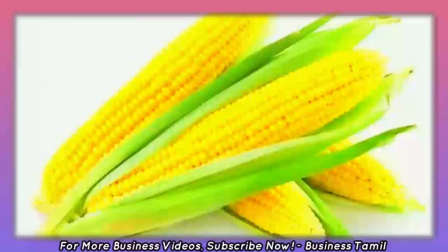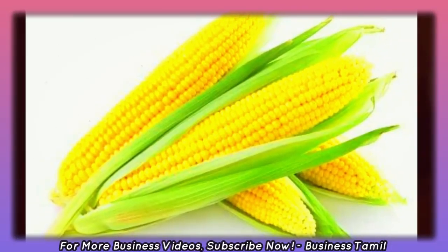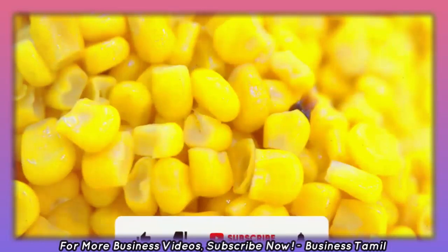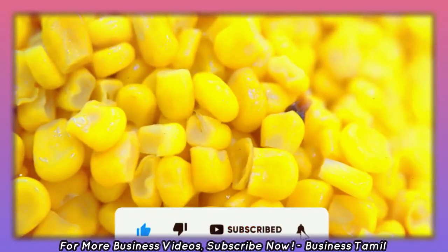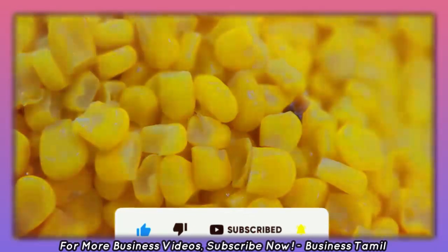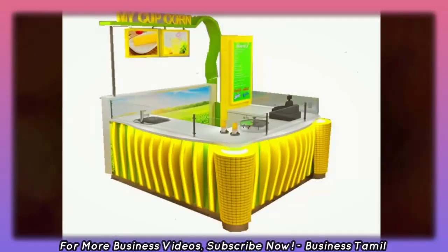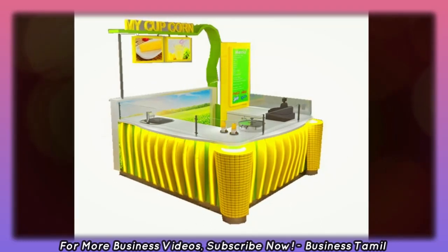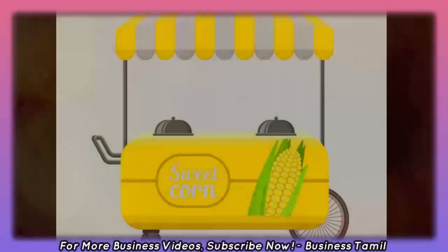In the market, we can sell 10 cups of sweetcorn. Let's take a look at Masala Purul. If you sell 200 cups of sweetcorn in one day, let's look at how that adds up for a month.